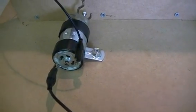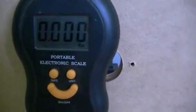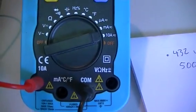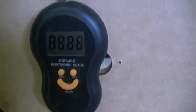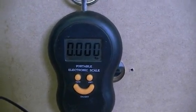We have our scale set on kilograms, our multimeter set at the 10-amp scale so we can measure our current, and we're only set at 1 volt on the power supply. Our scale has just gone off, and as you can see at the moment it's at zero.